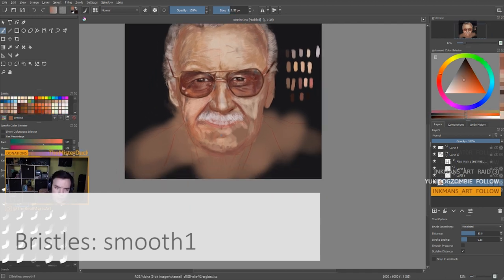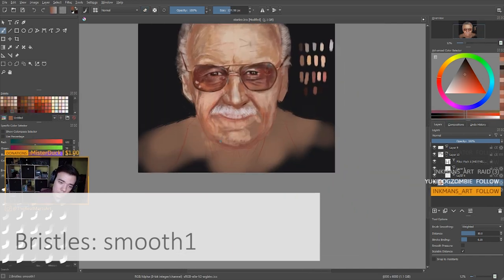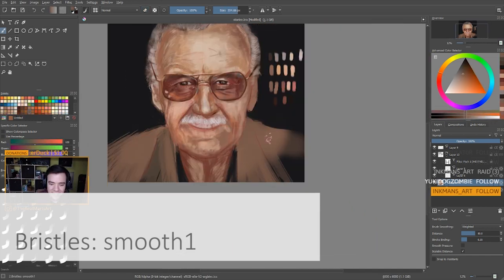This brush is the one I'm using the most. The others are more for different occasions. And that's about it — those are all my favorite brushes in Krita. I hope that you find this helpful.